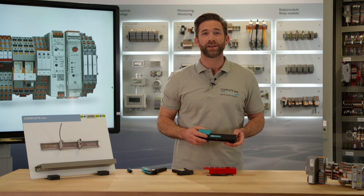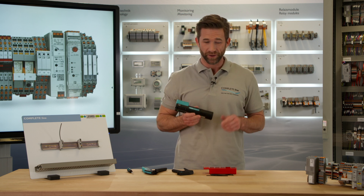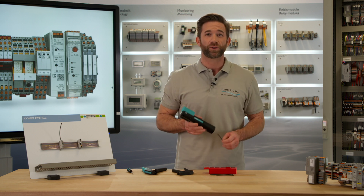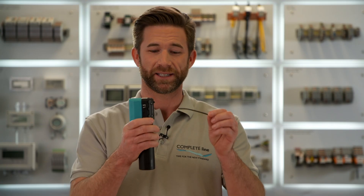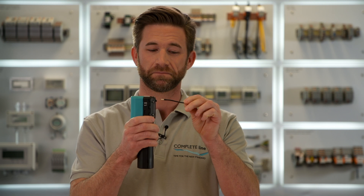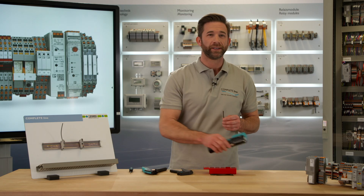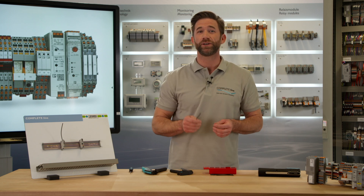This smart device is the crimp handy. Using this tool, you can dispense with the stripping of conductors, and crimping works out just like this — fast, effortless, and absolutely reliable with up to 75% time savings.